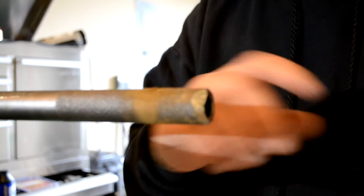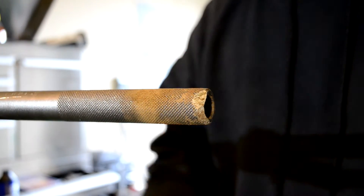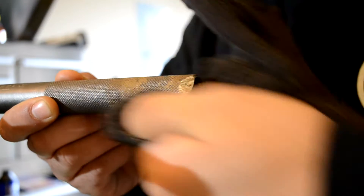After you've got it off, you can see there's some dirt on there. So I'll take a rag and just wipe that off — make sure you get it nice and clean.